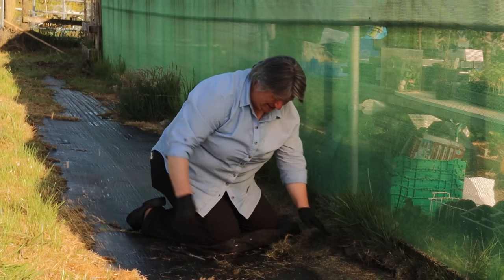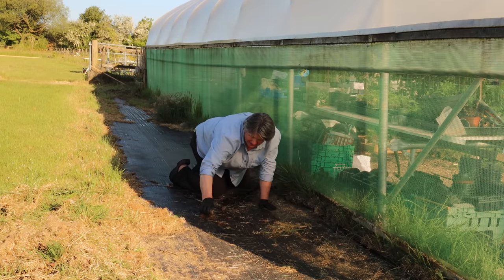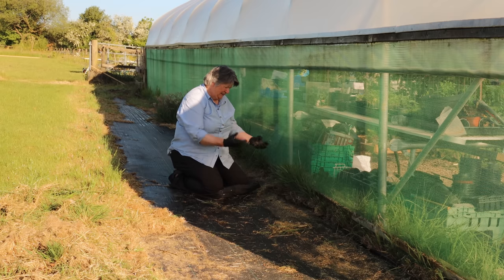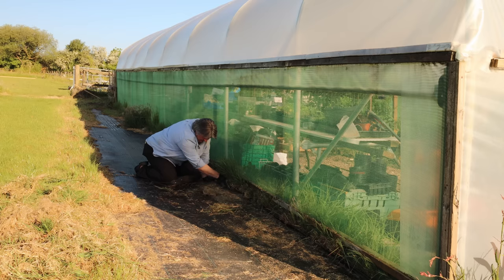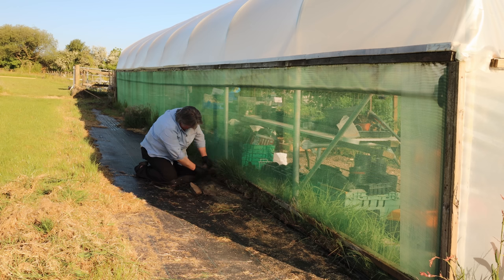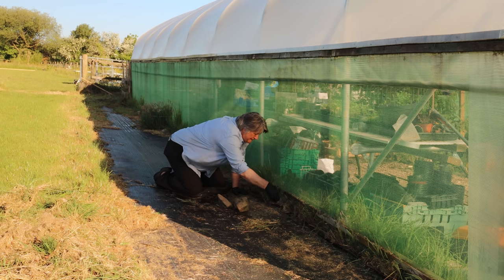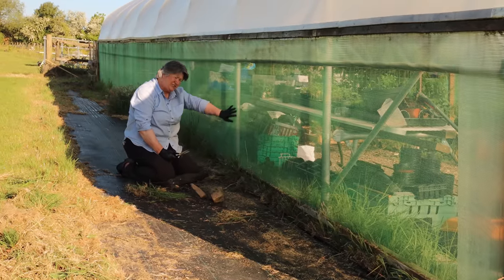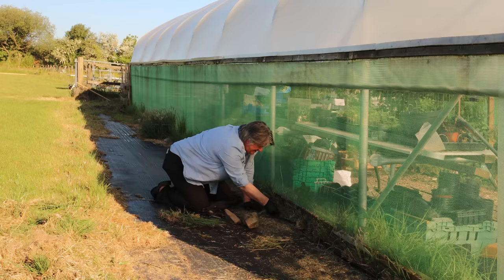I can't tell you how delighted I am at the ease with which this is happening. I had thought that this was going to be a really, really hard job and that I was going to be struggling to lift the grass. So I'm very pleased. There's a few stones here that I used to hold the membrane down with when I first put it down. I am really pleased with the ease with which this is coming up. My plan along here is that there is a lot of grass growing on the inside, so I'm going to do the same process on the inside of the polytunnel, which hopefully will pull all of this through onto that side and get rid of it.